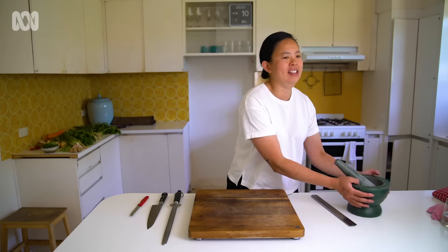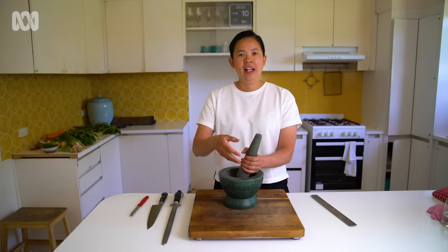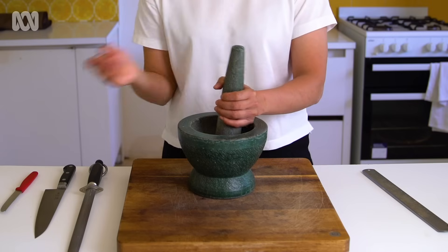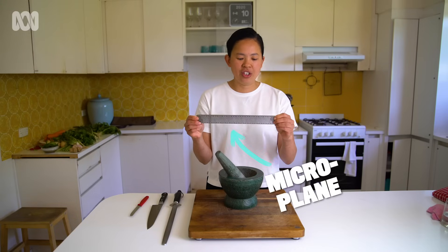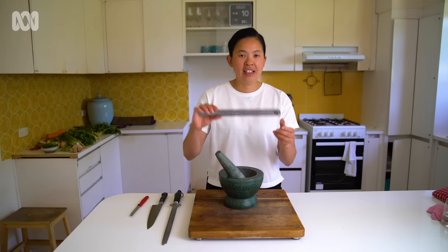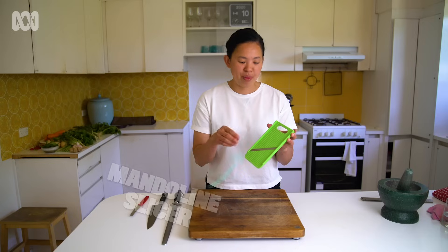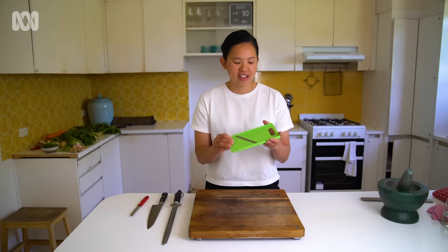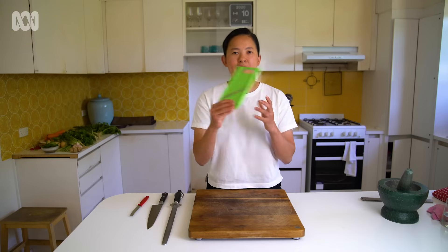Alternatives to using a knife: at home, it's always good to have a mortar and pestle — you can put garlic, onion, chili in here without even using a knife, and it grinds and crushes everything. A microplane is also something really great to have — you can grate garlic, get zest from citrus without using your knife, and it minces things quite fast. Another great alternative is a mandolin — it's pretty good for cutting onions and shallots quite thin, and they also come with different attachments so you can julienne as well. Thanks for watching, and hopefully you can use some of these skills to test out some recipes on ABC.